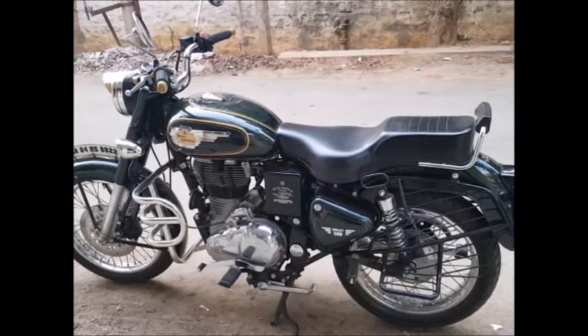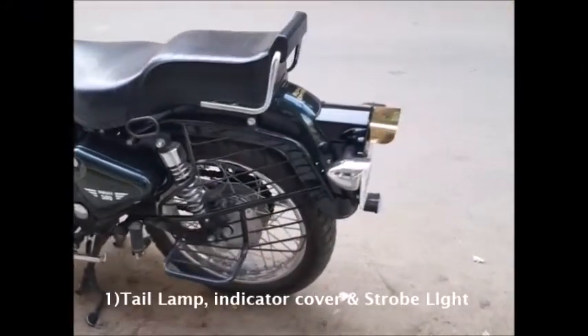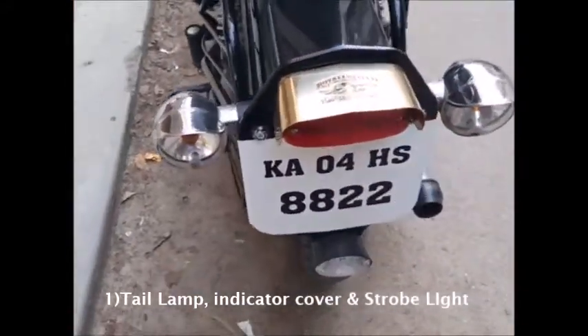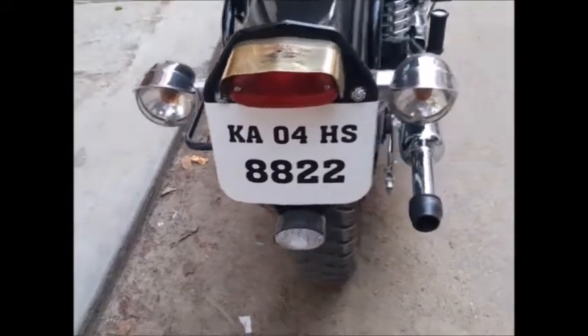Starting off, I had done an initial modification on the tail lamp, as you can already see. It is a 1962 model tail lamp with a brush shield, as well as indicator covers and an LED strobe light.